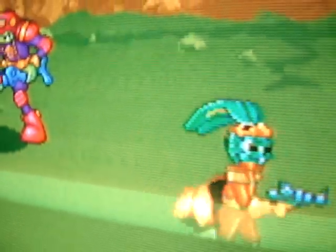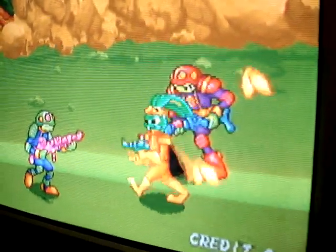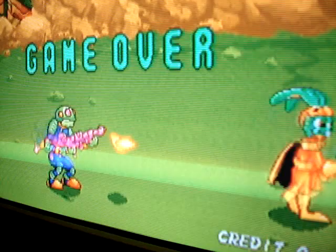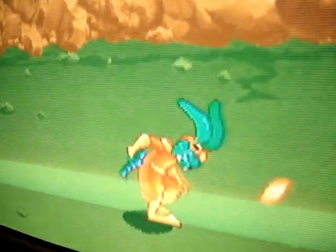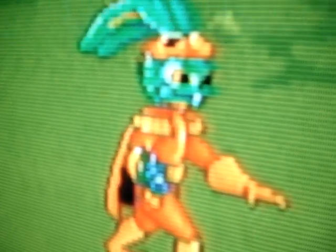It just looks really sharp and vivid running on the CRT — much more of an authentic arcade feel than playing it on something like an LCD monitor, which is fine too, but this looks a lot better, to be honest with you.